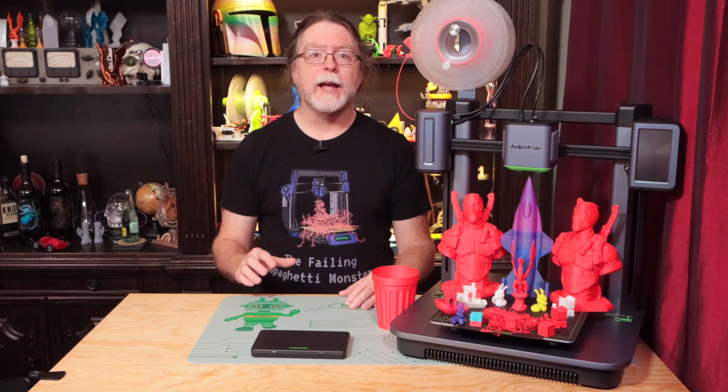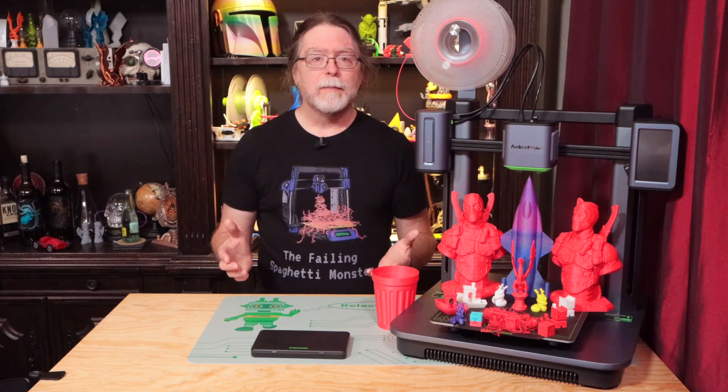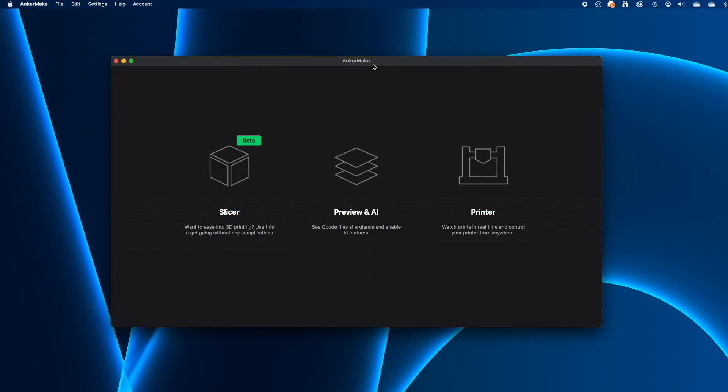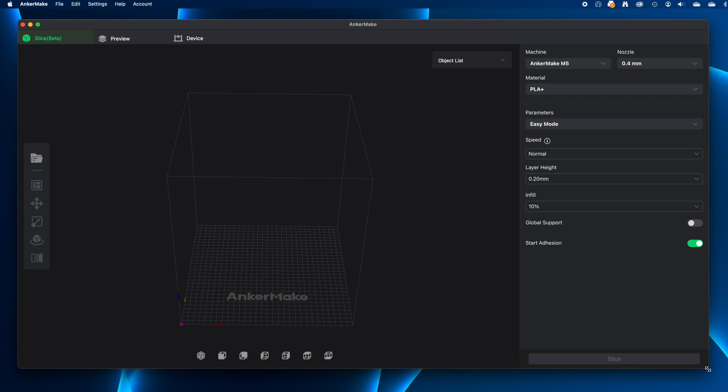I've been using the AnkerMake slicer to slice and send files to the printer, and although it's got a few quirks, it does what it's supposed to do. It follows the dark mode UI trend, but that's all it knows — you can't change it. It also doesn't have any keyboard shortcuts, so no hotkeys to open files. It's all clicking on buttons and menus. It also doesn't understand the concept of new project, which in pretty much any other slicer will clear the build plate and reset the settings — you'll need to do that yourself, or just quit and reopen.